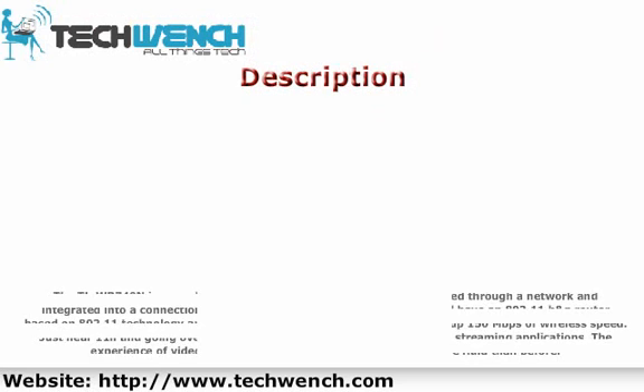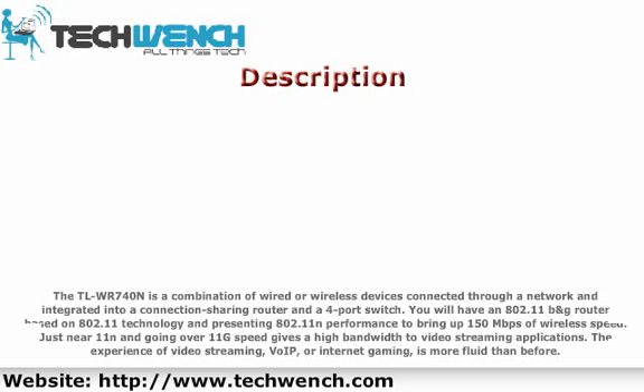The TL-WR740N is a combination of wired and wireless devices connected through a network, integrated into a router and a 4-port switch. It is an 802.11b/g router based on 802.11 technology, presenting 802.11n performance to bring up 150 Mbps of wireless speed.